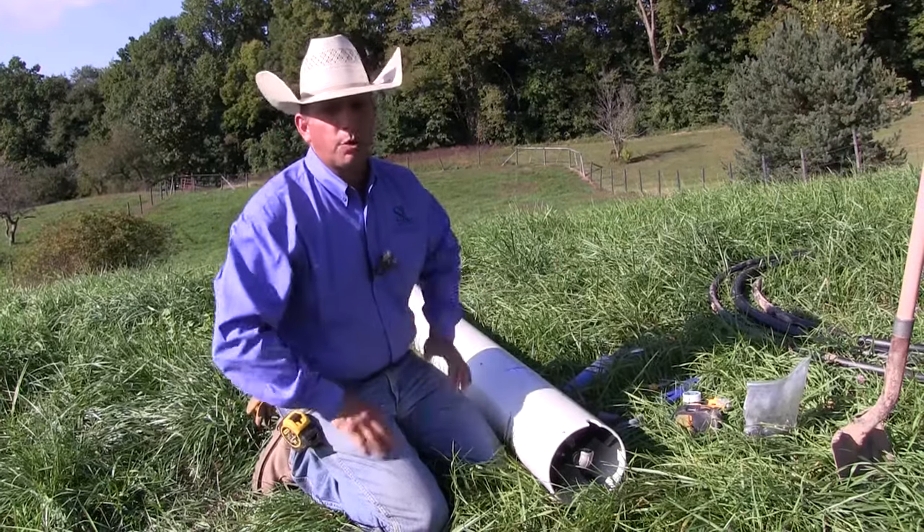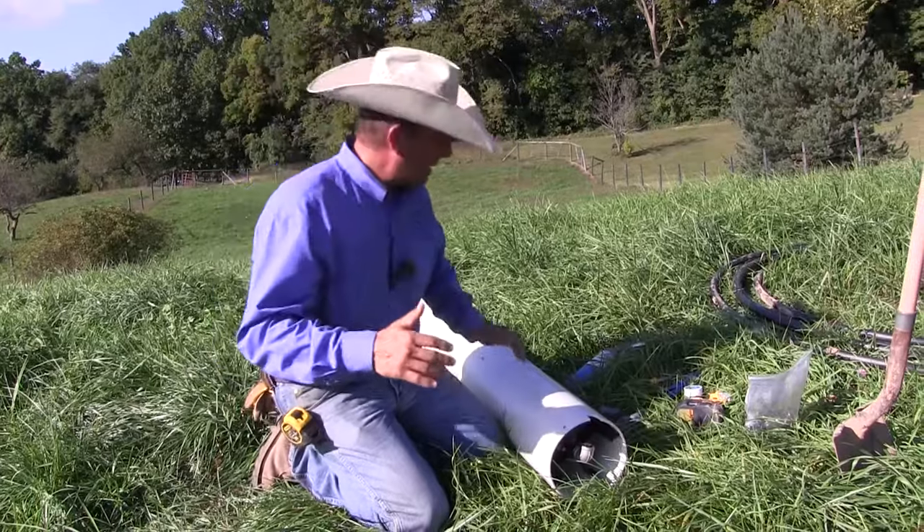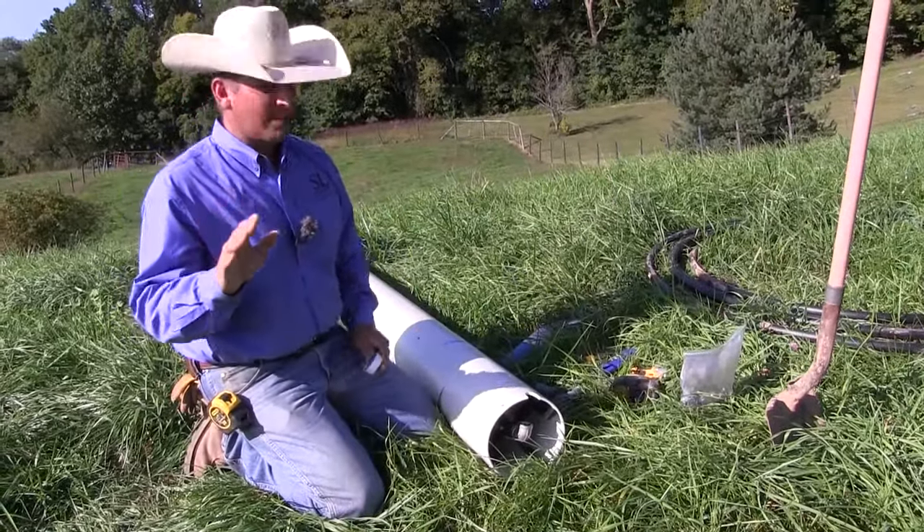Today we hung up our spurs and put on our work boots and we're installing some drinking post waterers. It's a beautiful day in the summertime. I'm gonna sweat a little bit but this is as easy as it can be.